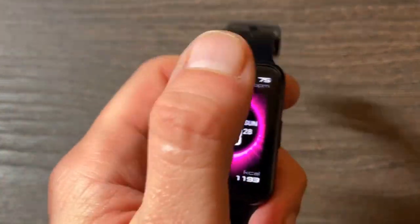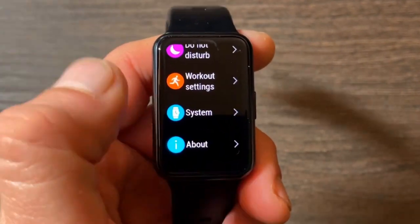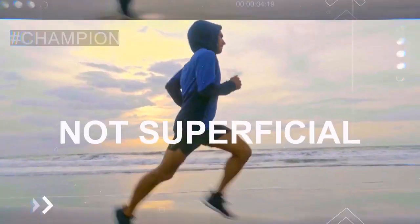Hi everyone, welcome back to Wes Knows Tech News and Reviews. Today we'll be talking about the Huawei Watch Fit — this is the smartwatch I've got right here. It looks like the Honor Watch ES, but it's the Fit. The biggest differences are continuous SpO2 monitoring, which is already a very premium feature, and dual inbuilt GPS. Today we'll be checking the heart rate sensor accuracy as well as GPS accuracy.